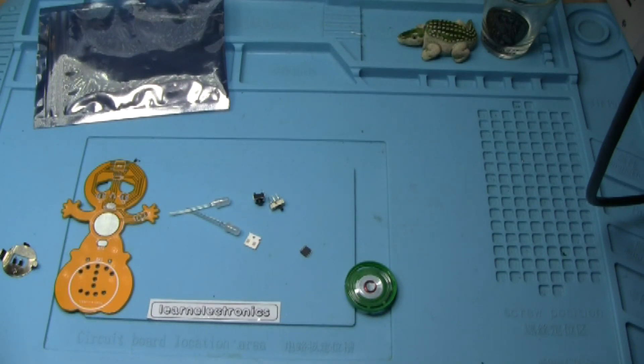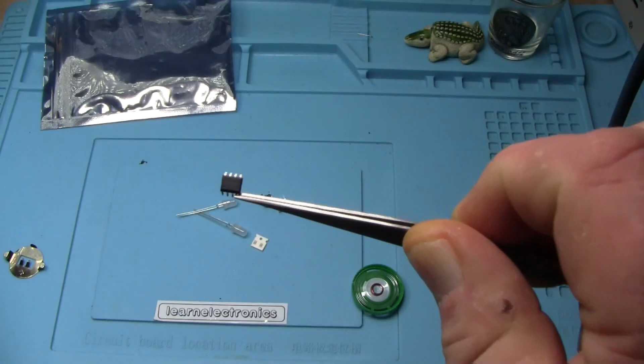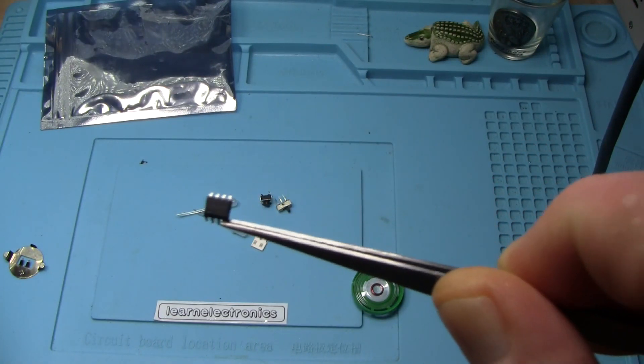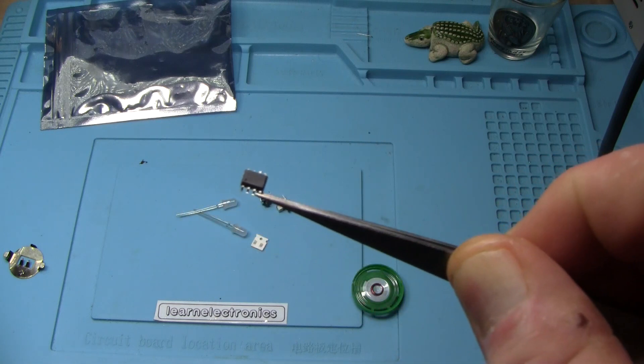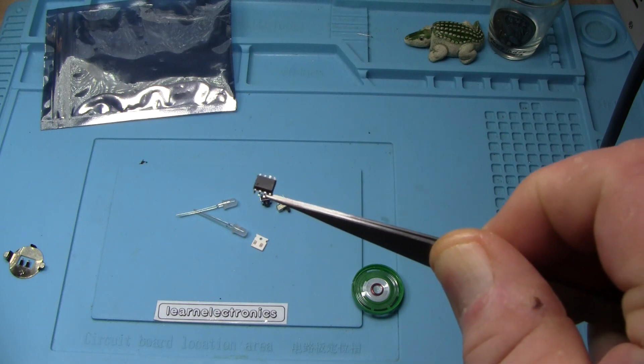Let's see if we can figure out what that IC is - I wonder if it's a microcontroller. I got in as close as I could with the OptoVisor and it appears that whatever it is, they don't want us to know, because they have marked it off - obliterated it.